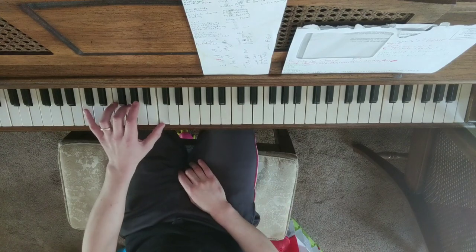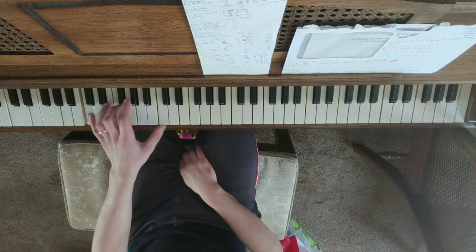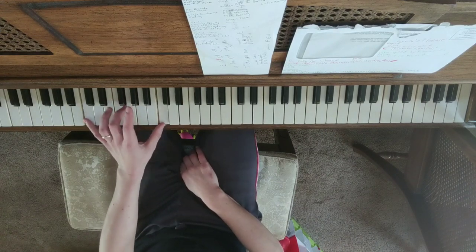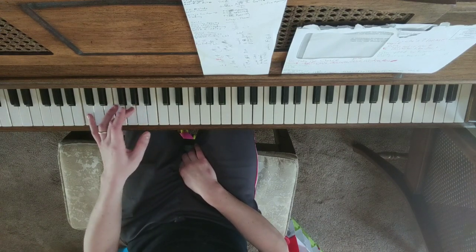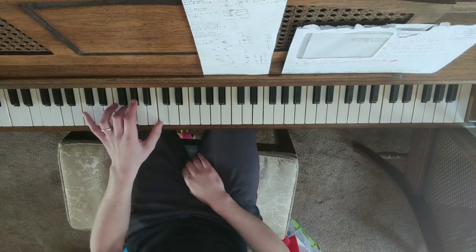The left hand here is pretty much: your pinky and your thumb are going to play an octave, and then just the middle note is going to change. So in this case it's just a C power chord — C, G, and C.